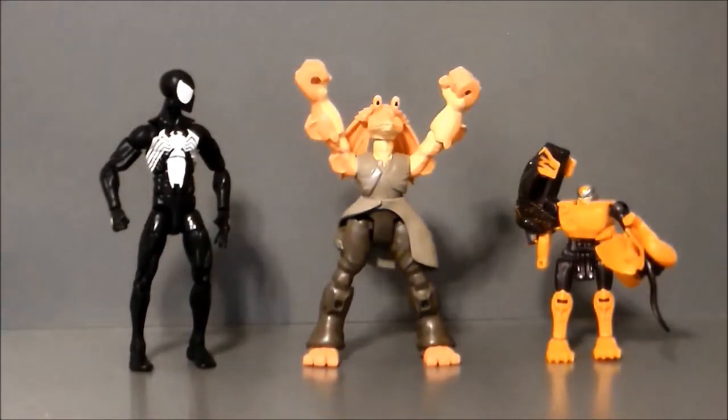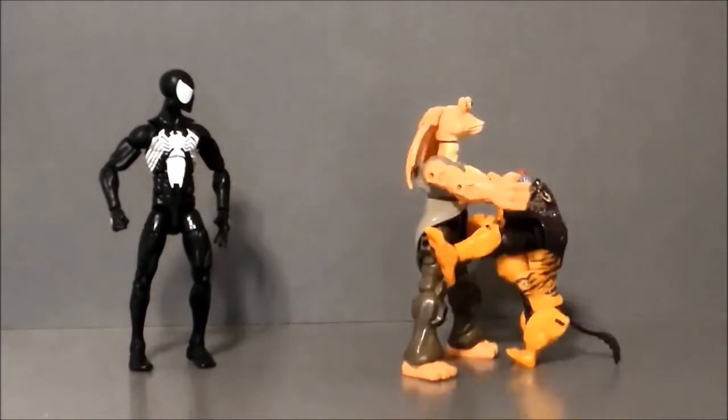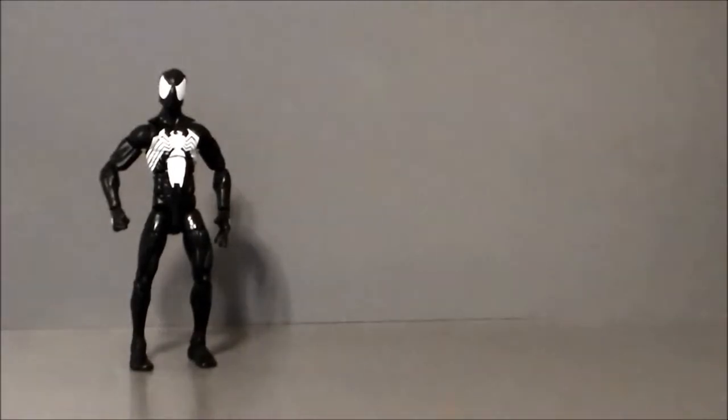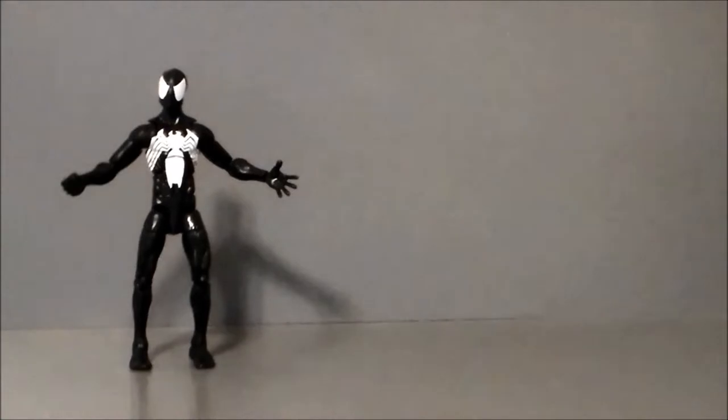Oh hey look, it's Cheetor! That is one ugly cat.